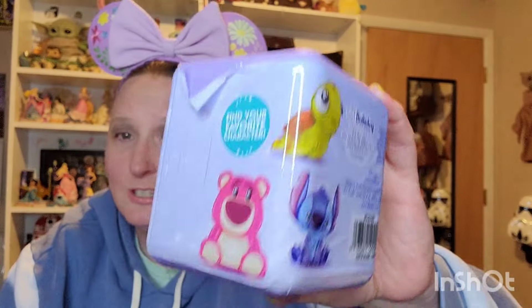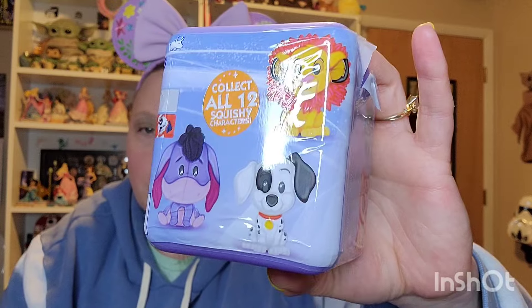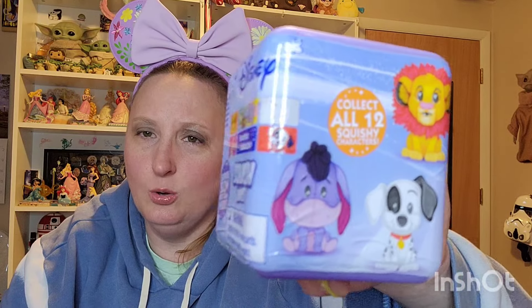Oh, there are 12 squishies! So who knows, because it shows right here: Squirt, Stitch, Lotso, and on the other side you've got Simba, Spot — I think, or one of the Dalmatians — and then Eeyore. So I have no idea what's in these guys. I have three of them, so we're going to see what we get.